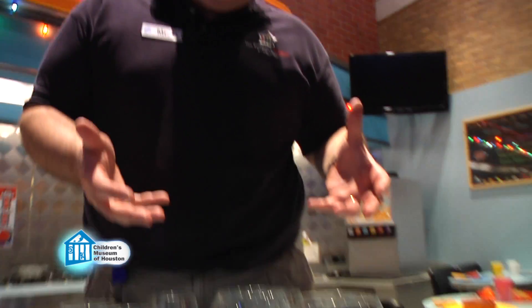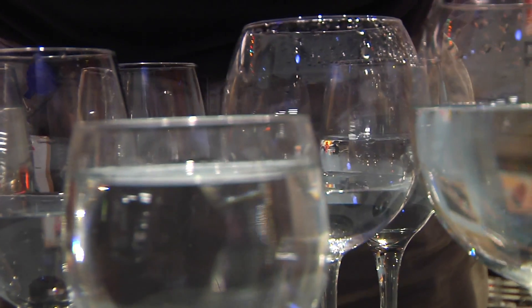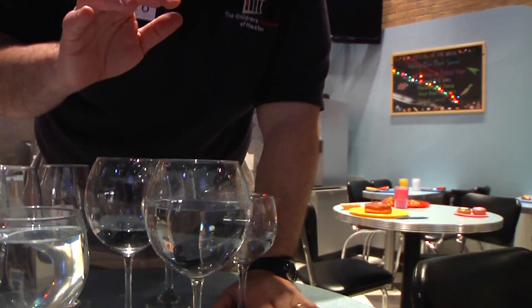So you can get a whole bunch of glasses, fill them to different levels, and create a sort of water glass instrument that you can actually play songs on. The key is to always make sure to get your parents' permission first — and also make sure to get your wife's permission first! This has been another Oh Wow Moment from the Children's Museum of Houston. We hope your mind can come out to play.